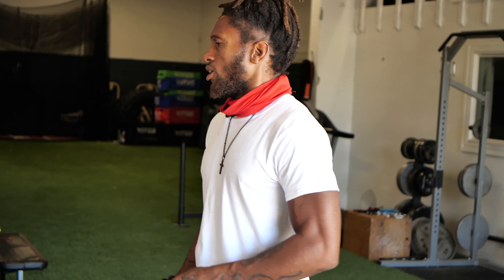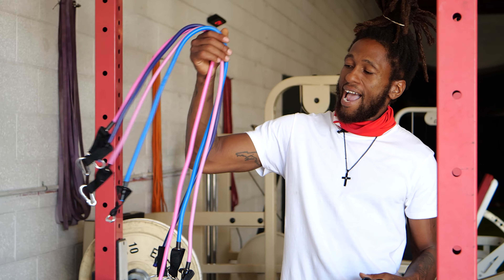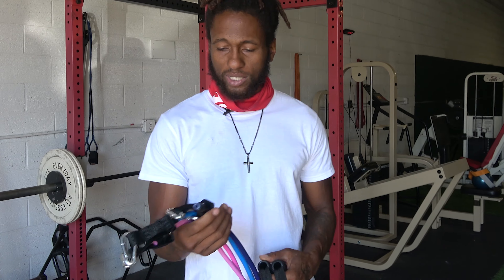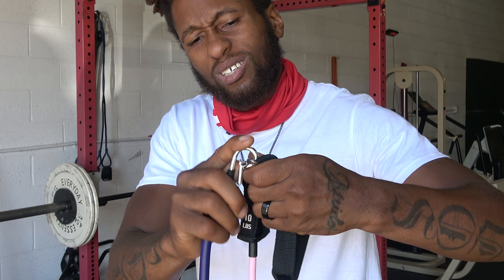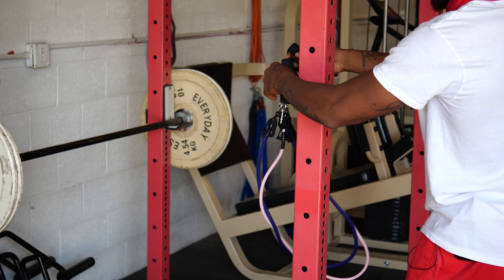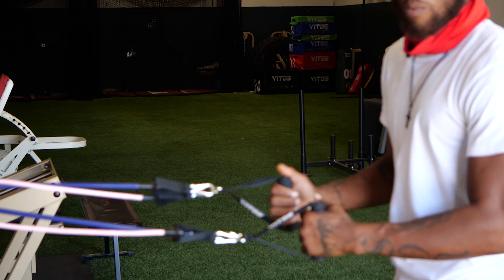We also have four other colors that you can attach to the handles to create more load on the resistance. So we're going to attach purple bands right here — real simple — and boom, we just upped the resistance. Same loop around the rack.